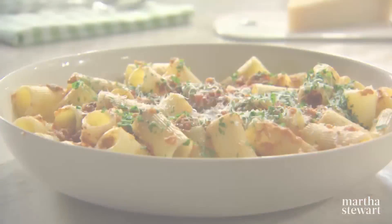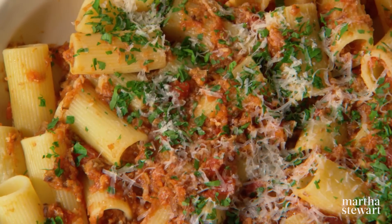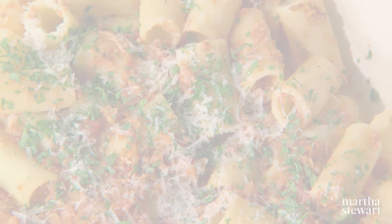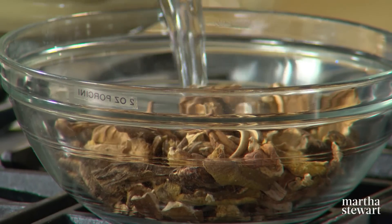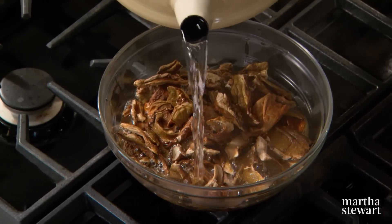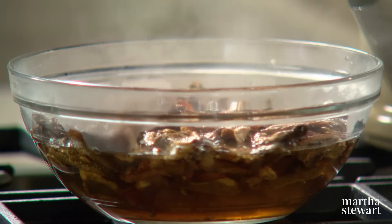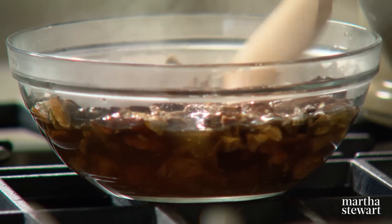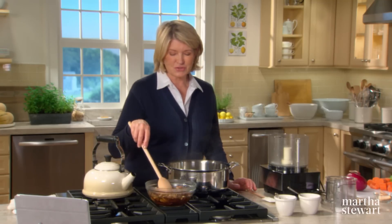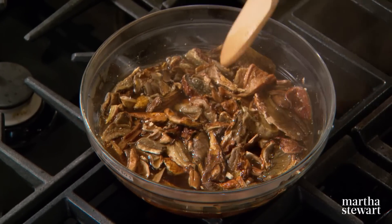A staple of northern Italy's Bologna region, ragu sauce is typically made with meat — usually three kinds. But you'll be surprised to learn you can make an equally robust and flavorful vegetarian option using a combination of dried and fresh mushrooms. The first step is to soak two ounces of dried porcini in boiling water. They plump up and get soft. The desiccated mushrooms are already plumping up beautifully.